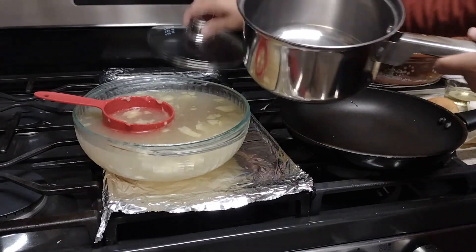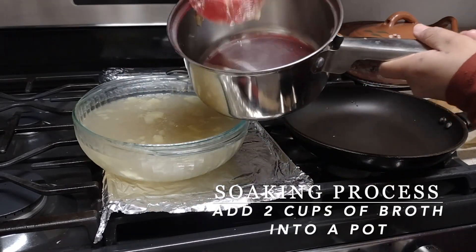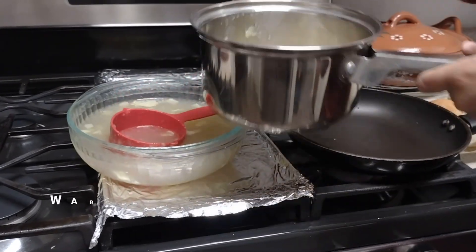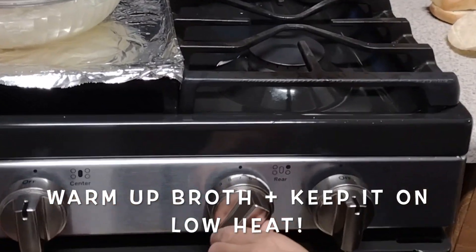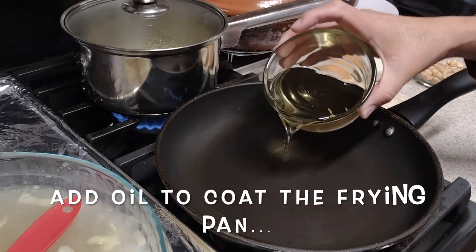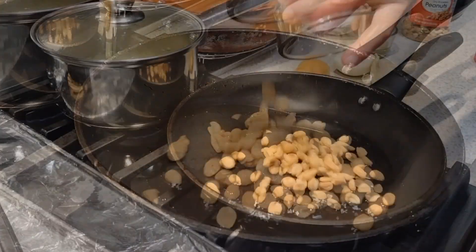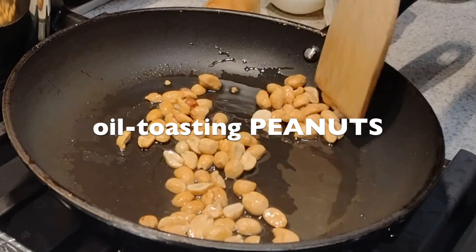First, we are going to need two or three cups of warm broth or water for the soaking process. Add two or three cups of broth into a pot — if it's cold, set it on low heat just to warm it up, then you can turn it off or keep it on very low heat. Next, in a separate pan, heat up a little bit of cooking oil, just enough to coat the frying pan. You might want to use your less fancy frying pan. Simply toast the ingredients until lightly toasted, making sure to control the heat so we don't burn any of them.